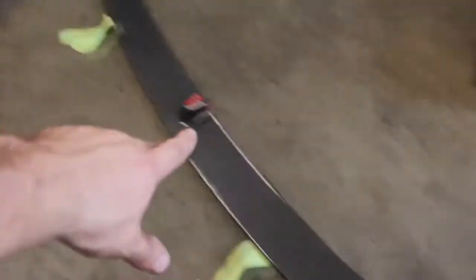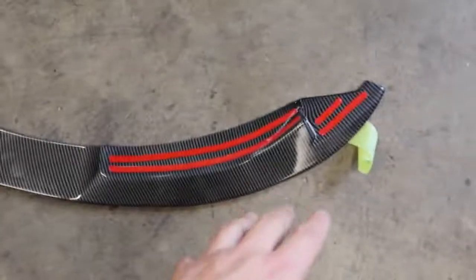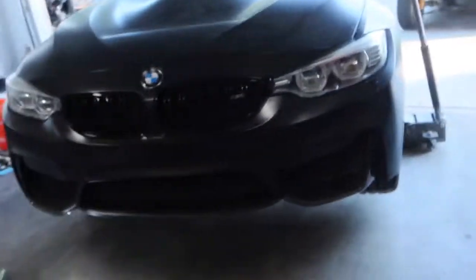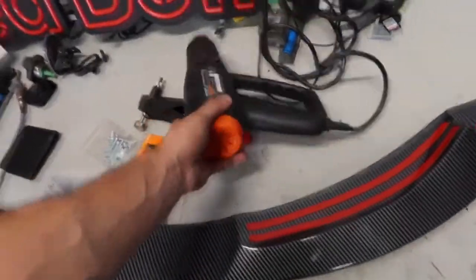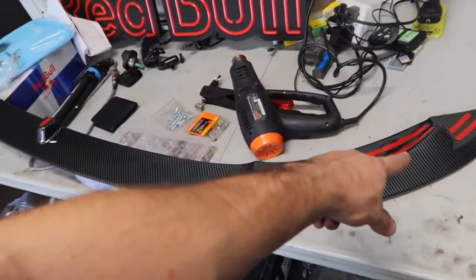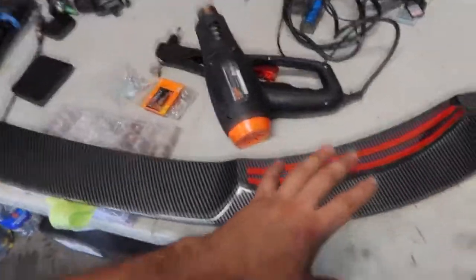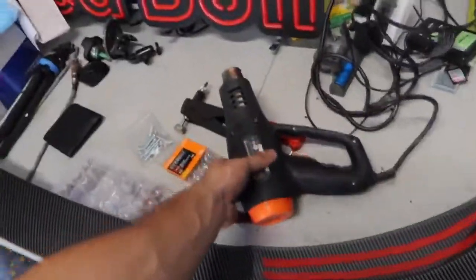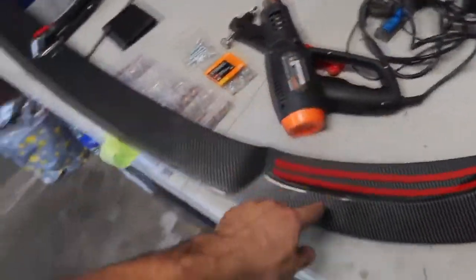I got the double-sided tape on the designated spots. Now all I have to do is peel off the red backing and slap it on there. I actually have to heat up the double-sided tape before applying it, because for those who don't know, heating up the tape before sticking it on somewhere makes it stick much much better and hold on for much longer. I'm going to go ahead and heat it up with the heat gun and then throw it on there.